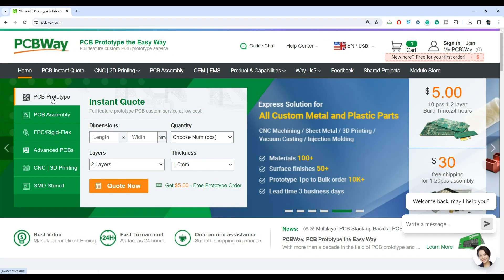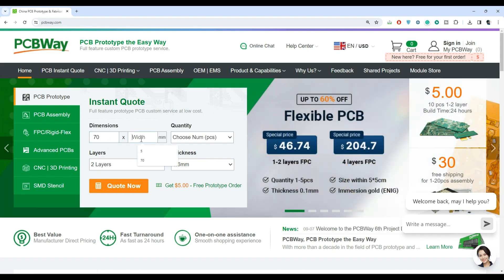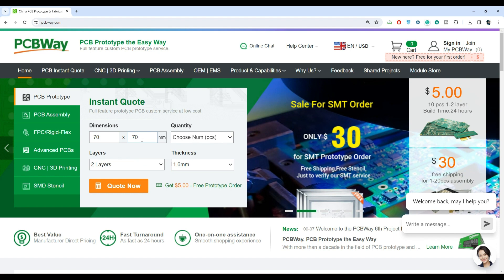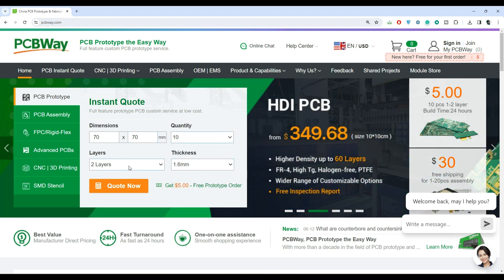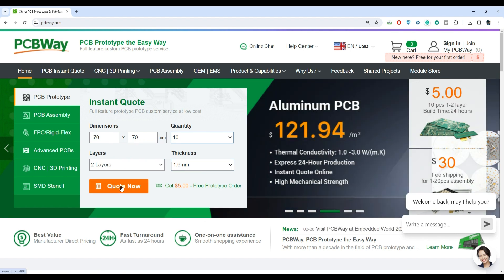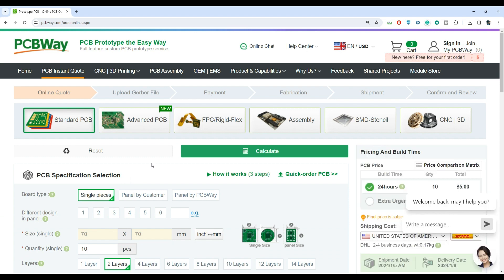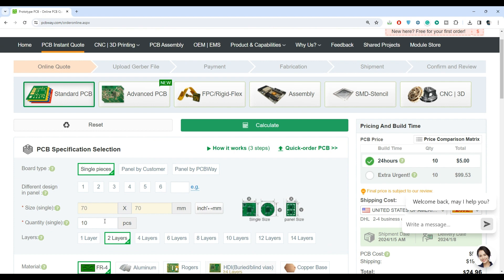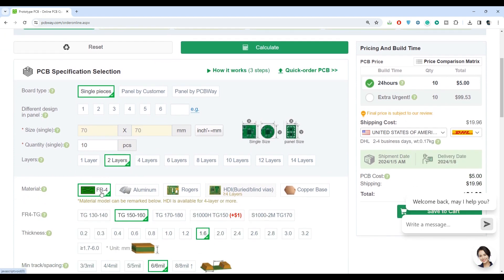To order PCBs on PCBWay.com, select the option PCB prototype and then enter the dimensions of the PCB — in my case it is 70mm length and 70mm width. Then choose the required quantity; for me it's just 10 pieces. Then select the layer and thickness based on the requirement, and click on quote now. A detailed PCB specification selection page will open. Verify the board type as single piece, verify the quantity and layers, and you can keep the rest of the settings default, which follows a standard spec.